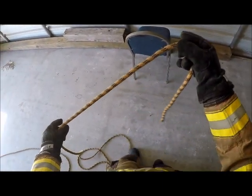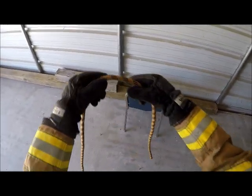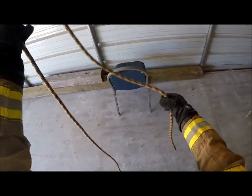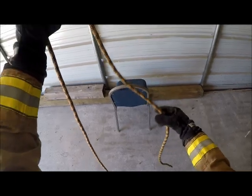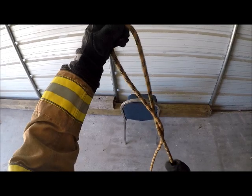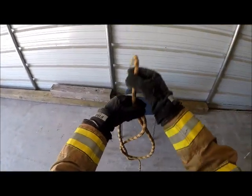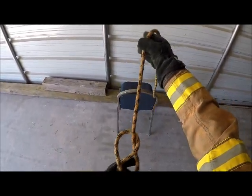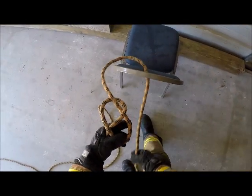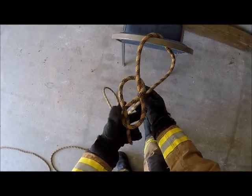Now I want to tie a figure eight follow through. This is pretty common for anchors and things like that. I want to start out with a basic figure eight. I want a lot of slack here so I can tie my safety hitch at the end, so I want plenty of slack. I want to drop it down, go around this one, and back toward me, just like the standard figure eight. Pull the slack out. Now I have my figure eight. Now what I want to do is secure it around the object, pull all the excess out, and follow through.